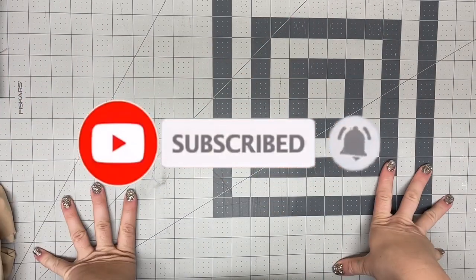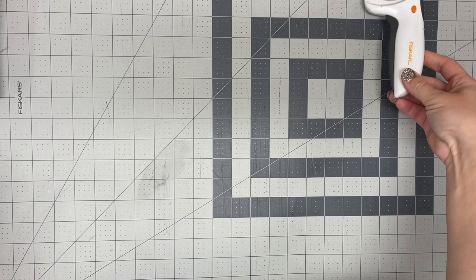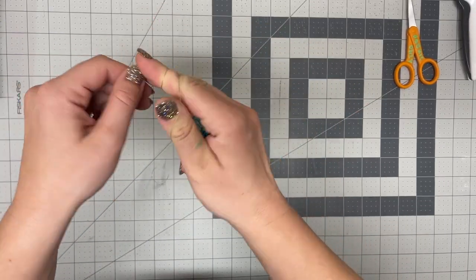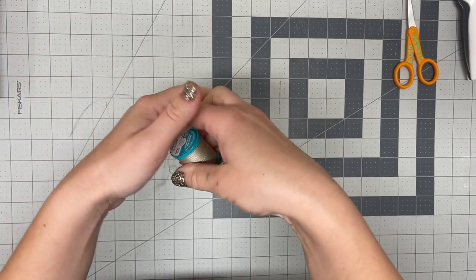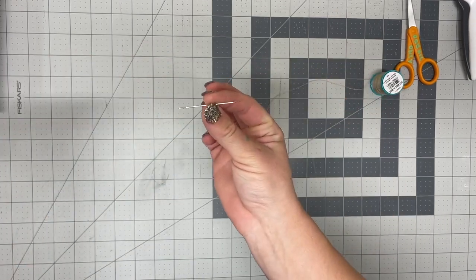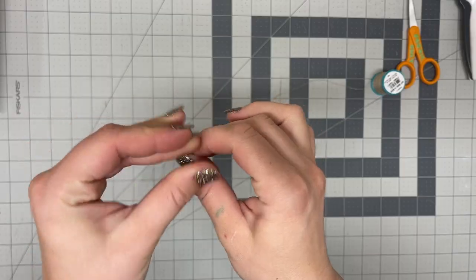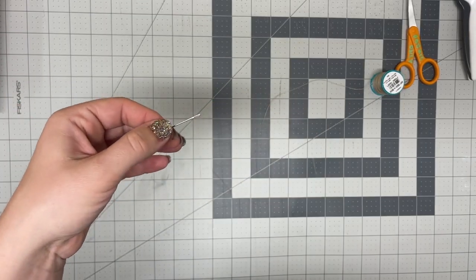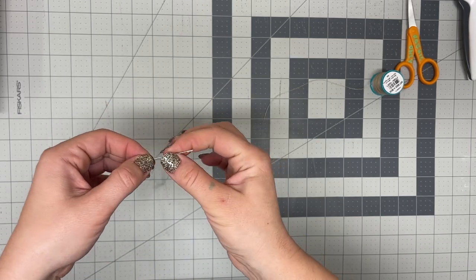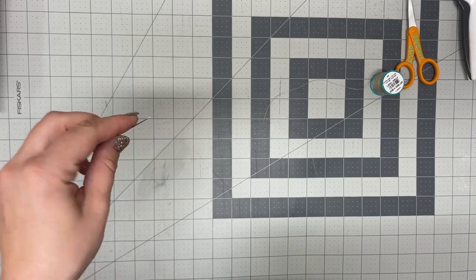I'm using this cutting mat — you do need a cutting mat — my rotary knife cutter, these little scissors, and this thread. It does have to be a thread that you can't rip at all, because you don't want it to rip in the middle of your sewing. I'm using this needle and I have all these items linked in the description below. You do need a specific needle; I've been doing this since 2018 and went through a ton of needles. If it's too long and too thin it's gonna bend; if it's too thick it's not gonna go through the fabric.